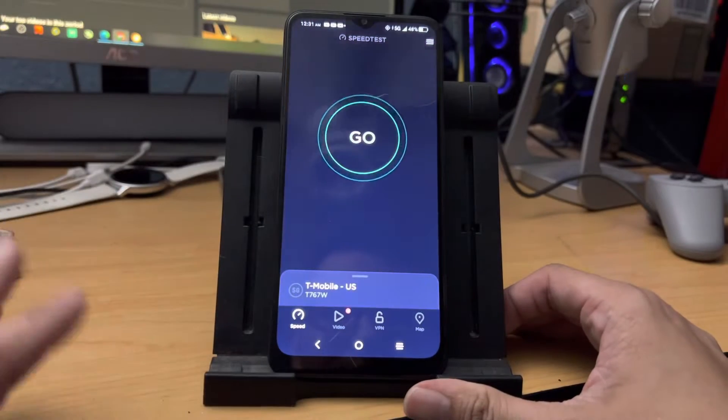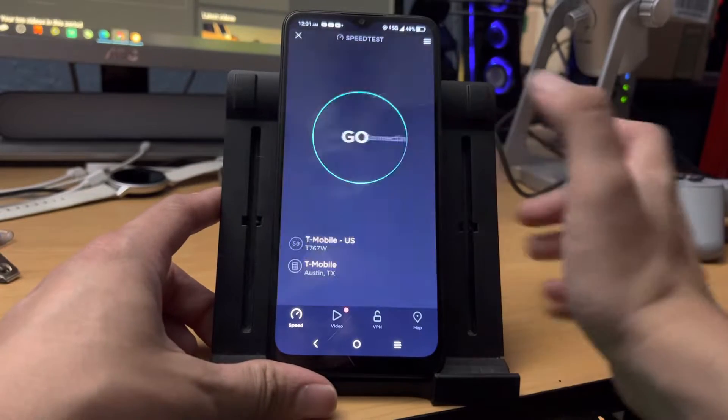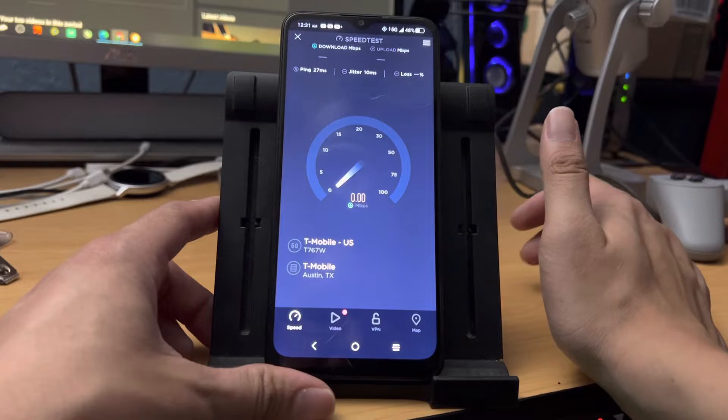I'm going to go ahead and do a speed test. I just ran one, so you might have seen the scores on top already. But I want to run the scores again just so we can verify the speeds on this.